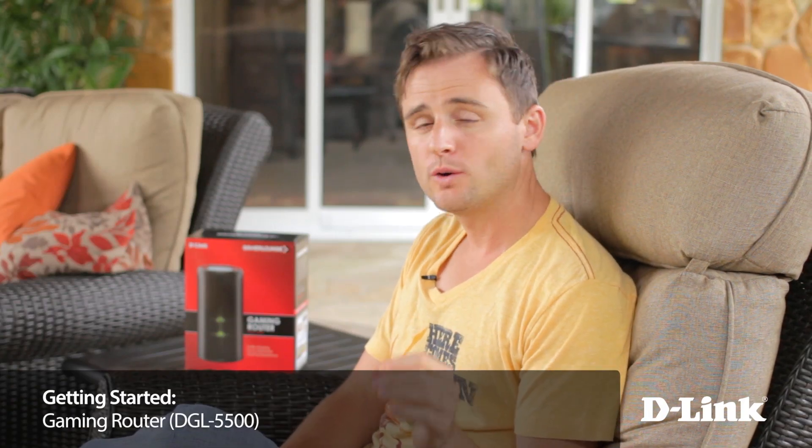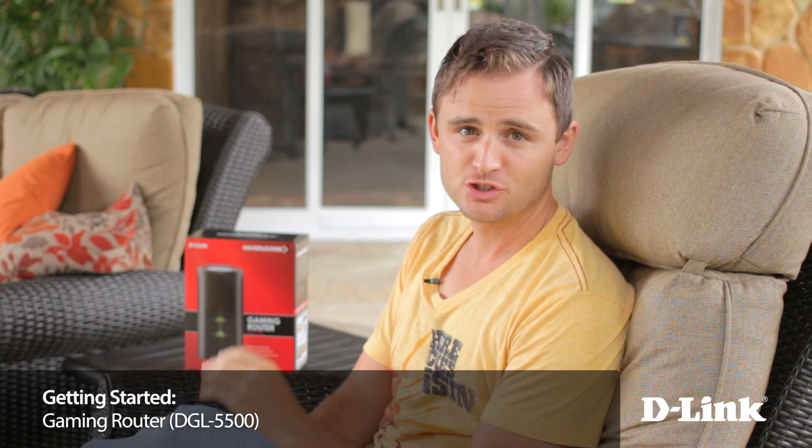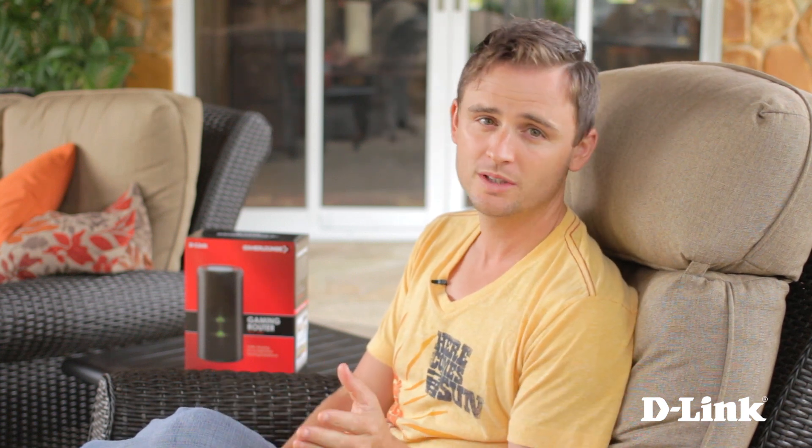While surfing the web, the occasional lag or drop may go unnoticed, and with buffering you may not even notice a difference when streaming videos online. But with gaming, it's different. Everything is in real time, and any interruption to your game could be the difference between your virtual life or death.